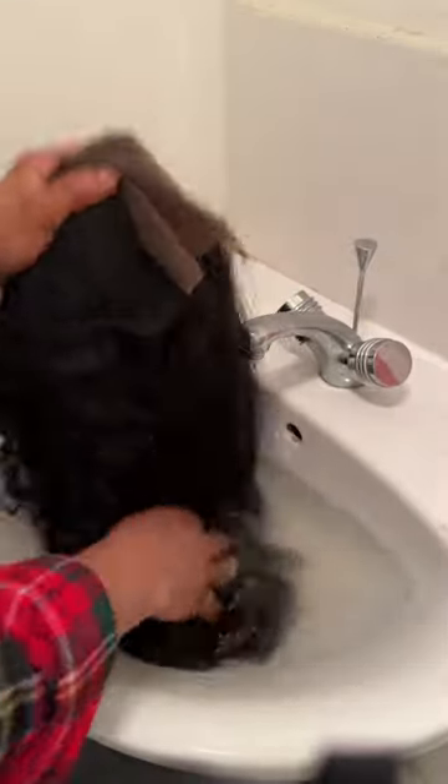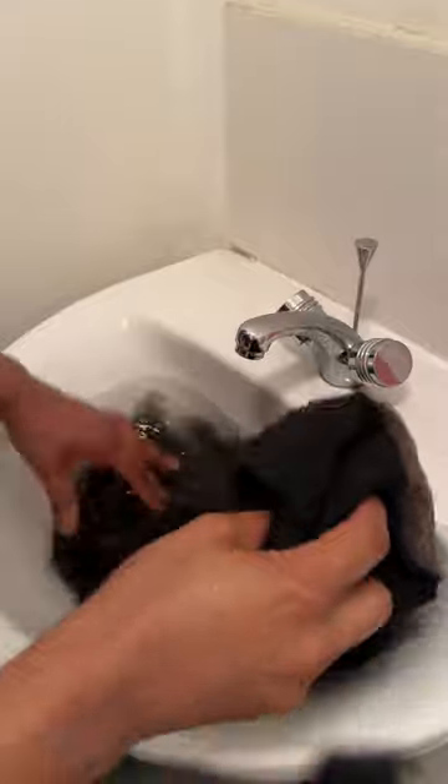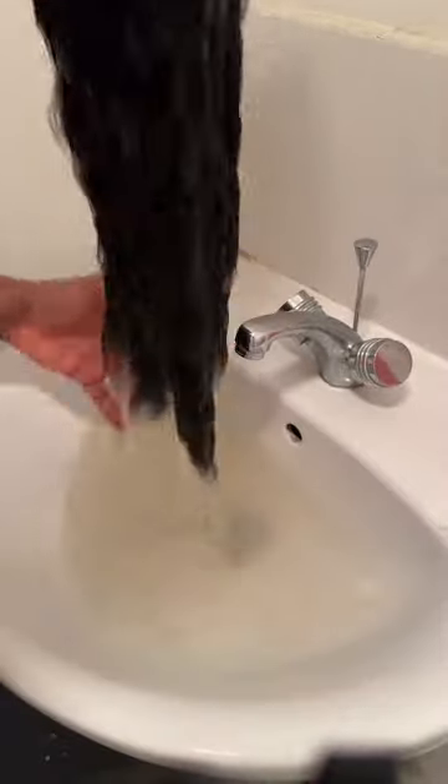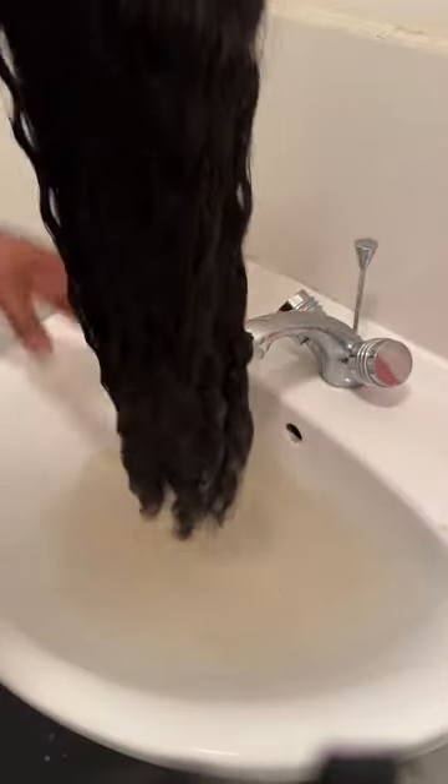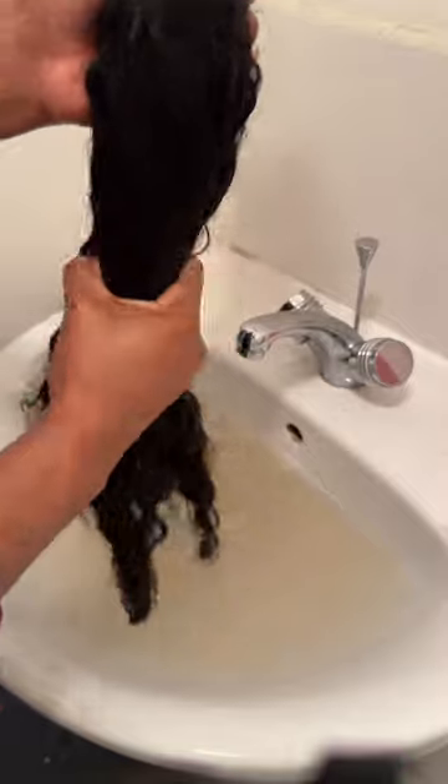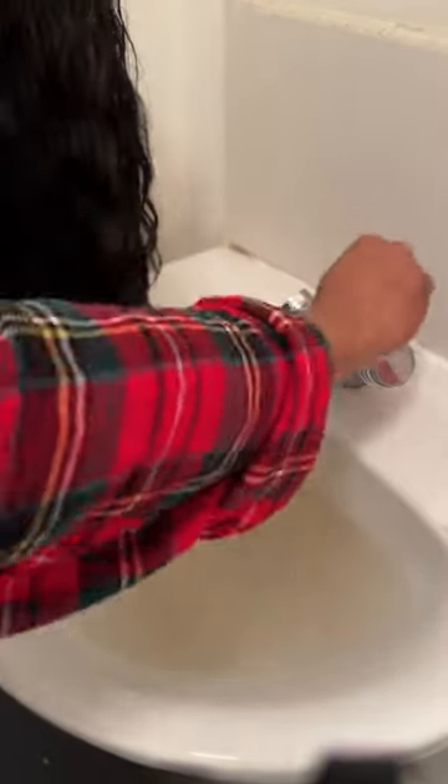We're going to repeat this process a couple of times. Keep dipping your wig into the water, and try as much as possible to avoid the wig cap — we don't want water to touch it. Once you're done, squeeze the water out very well, then fling it so the excess water goes out.